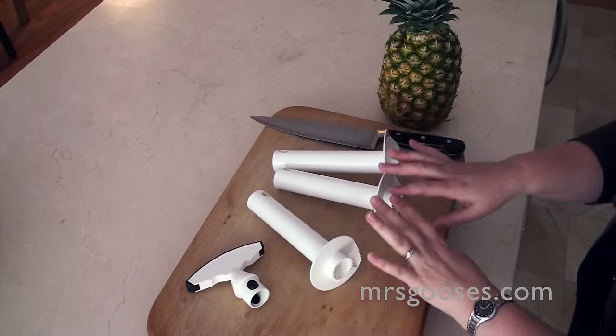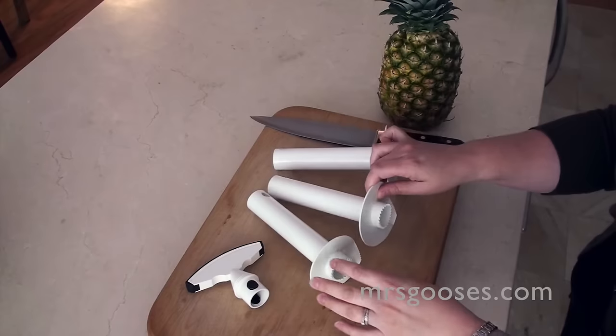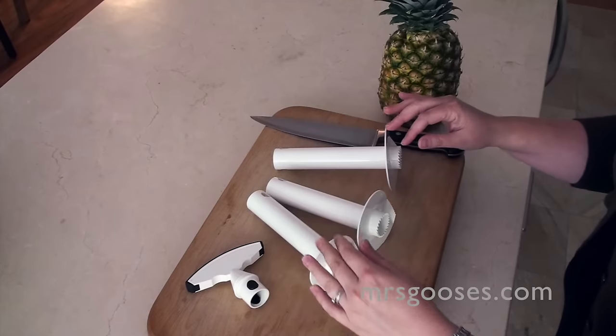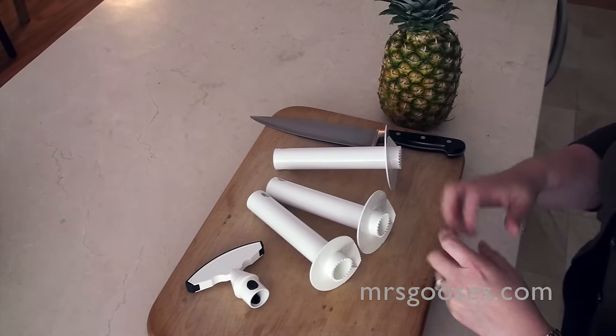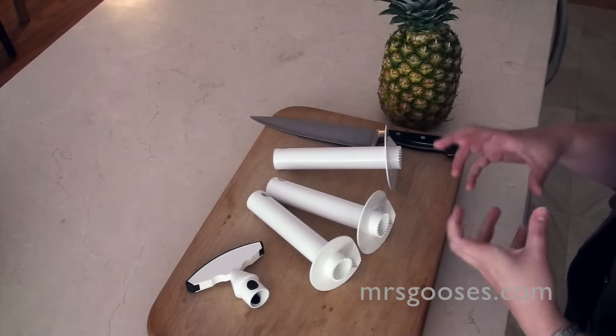So you've got your handle and then you've got three different sizes of cutters. That just depends on the size of the pineapple that you have. And you just pop it onto the end, twist it down, and presto, you've got the core out and it's all ready to eat.